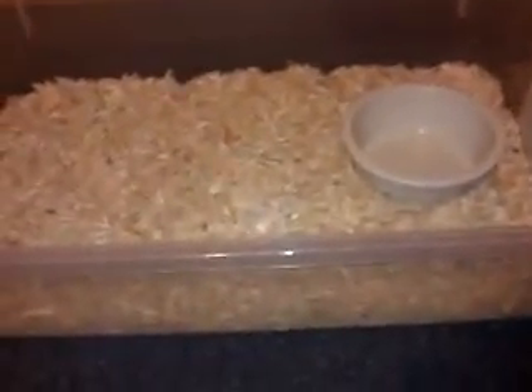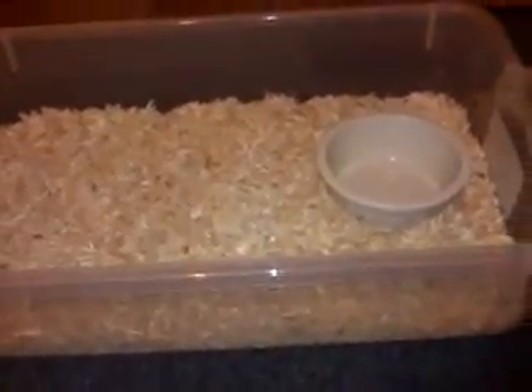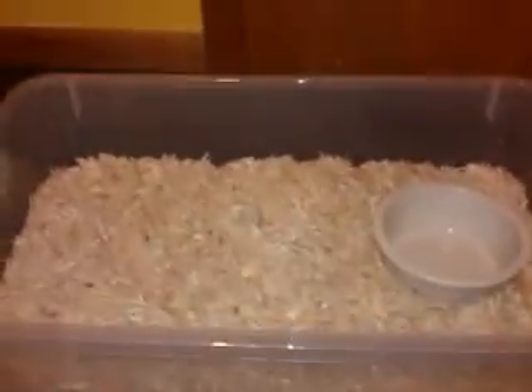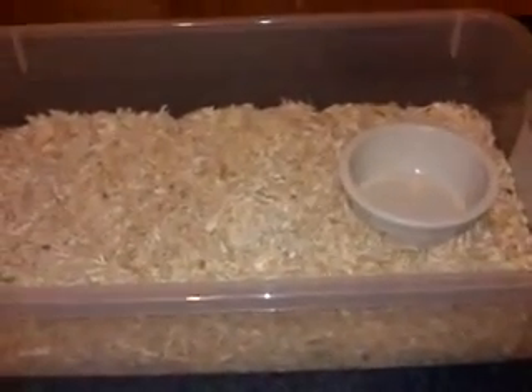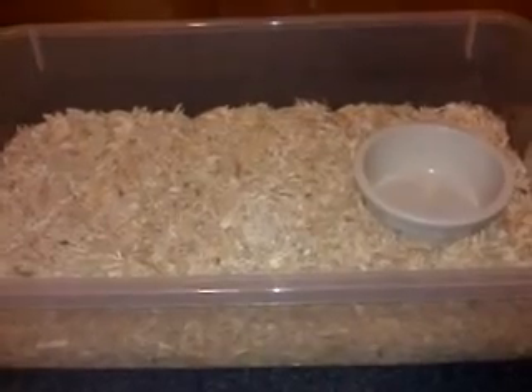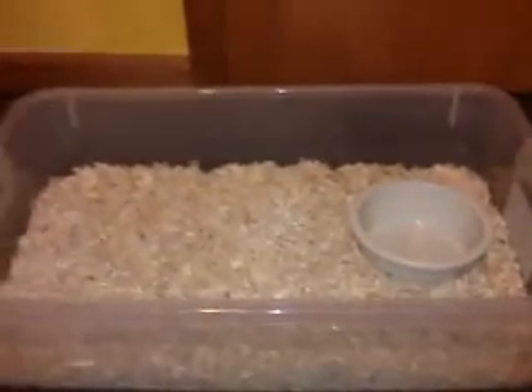Packing it down also means the dust doesn't rise up as easily and it's a smoother surface. You can also put a hide in there, which they may or may not need depending on the individual snake. A lot of snakes are a little edgy — they don't like to be around people as much as others — so they might get spooked and want that extra safety.